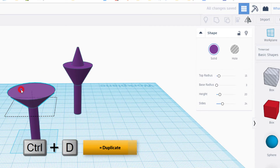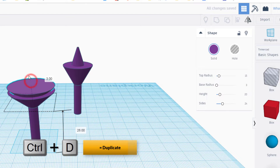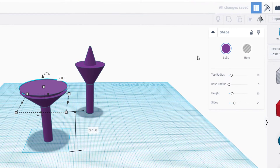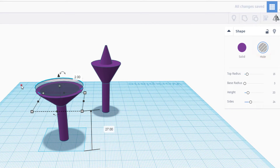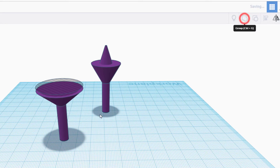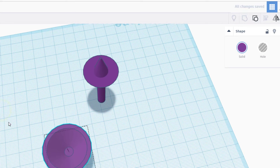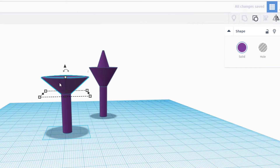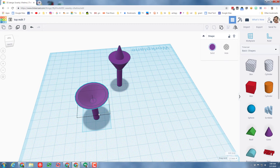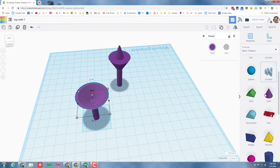Now I'm going to use a second copy of this piece — I'll do Ctrl+D and lift it up about two millimeters so you can see there's about two extra millimeters around it. I'm going to make it a hole, then select those two pieces and group them. Now my design is a little bit different — it's got a different center of gravity and it's probably going to spin differently.